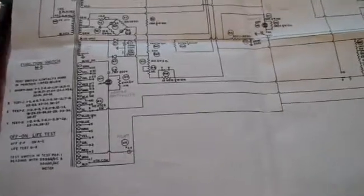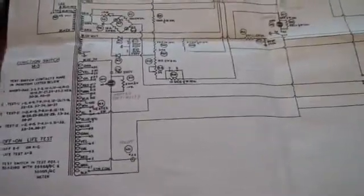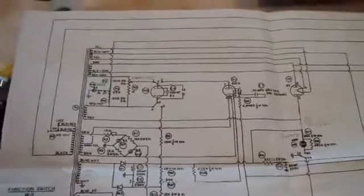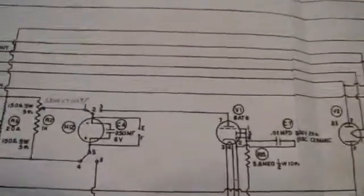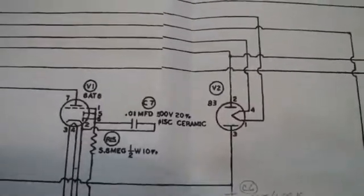Here is the schematic. Rather than go through each of the sections at this point, I'm just going to go over the general method I'm going to use. I'm trying to determine whether this tester is worth fixing. To do that, I'm going to try to find out if each of these windings on the transformer are good, whether the meter is good, and I'm going to test these two tubes to see if they're good.